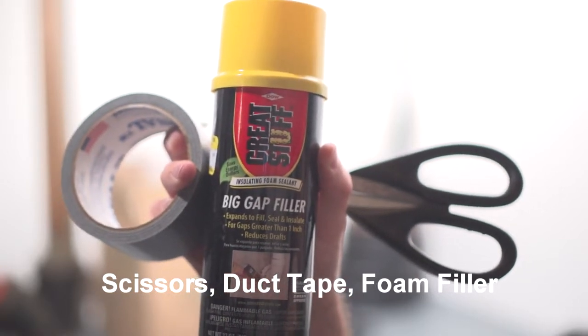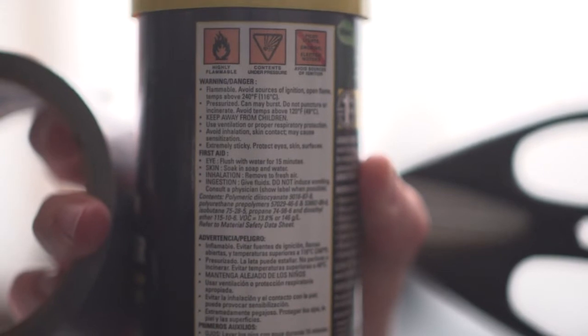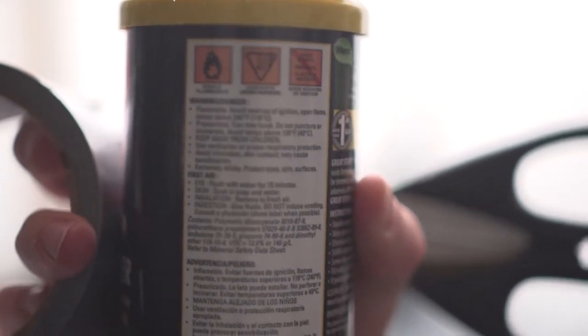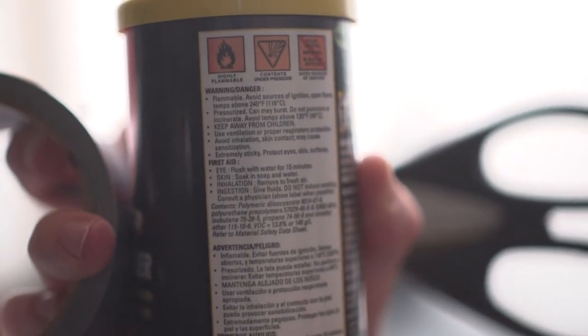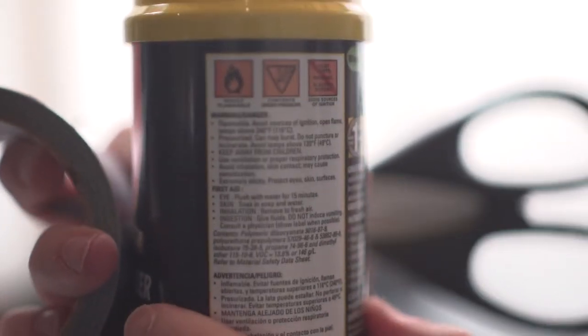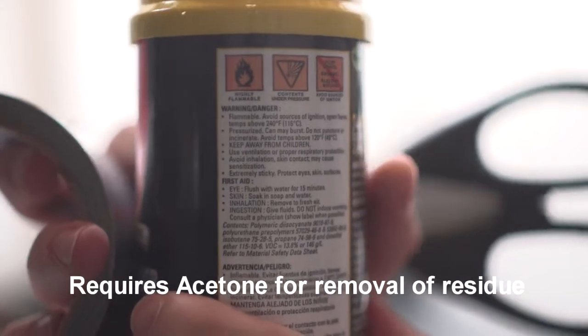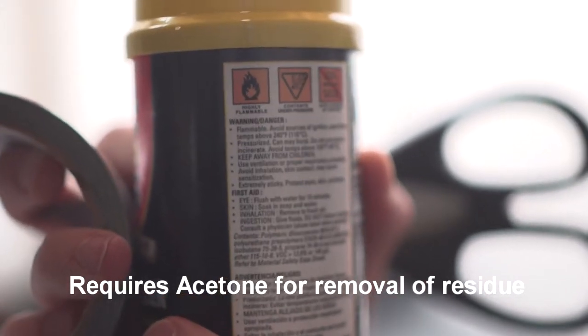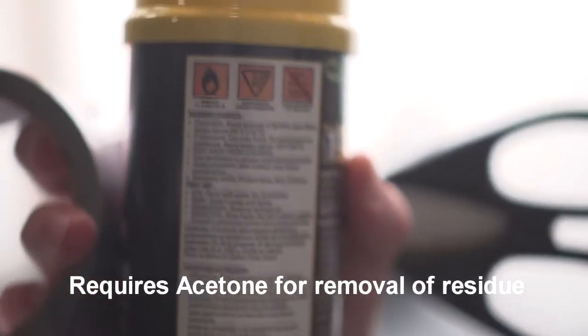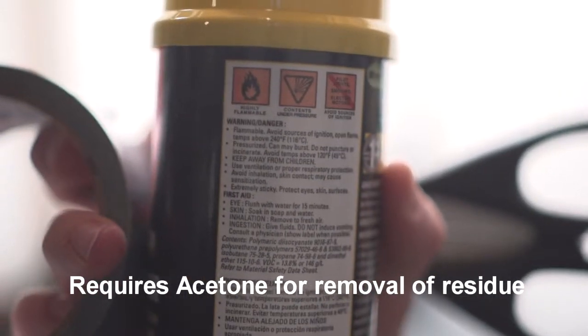It works great for this as well. One thing I would like to mention is that you will need to read the instructions. It requires a special dissolvent in order to take off the sticky residue, so be extremely careful with this. And once it's dried, it reads that there's no way to remove it other than sheeting it off, which is sandpaper or chisel or whatever.